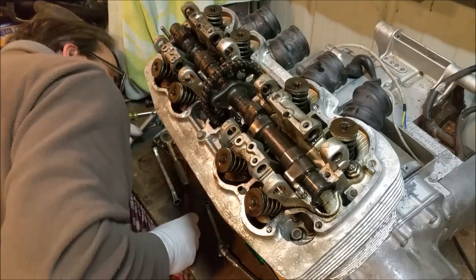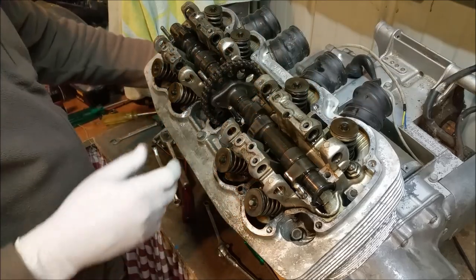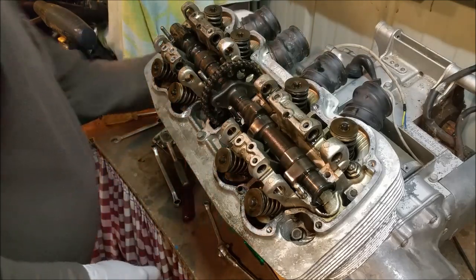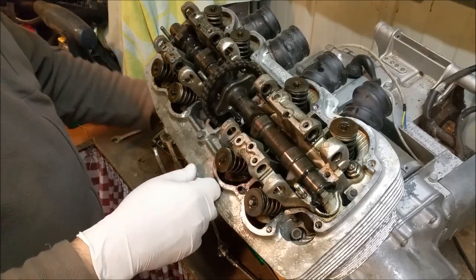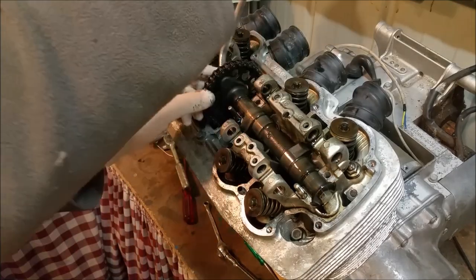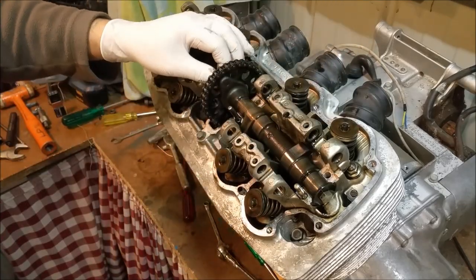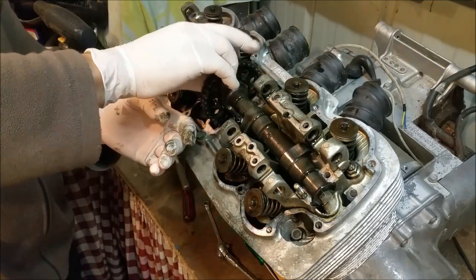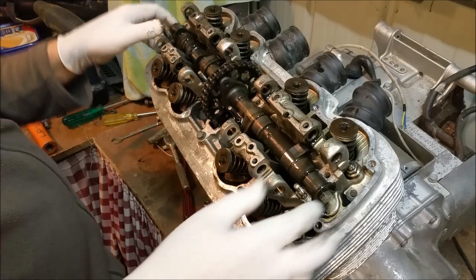I'm going to pop the camshaft out now. Oh crap — this thing's leaking. I was turning the engine over on the oil pump — change of plans there. The cam chain tension is really, really slack.